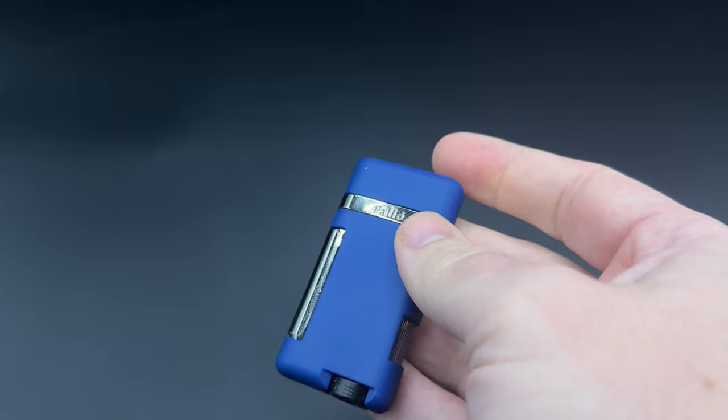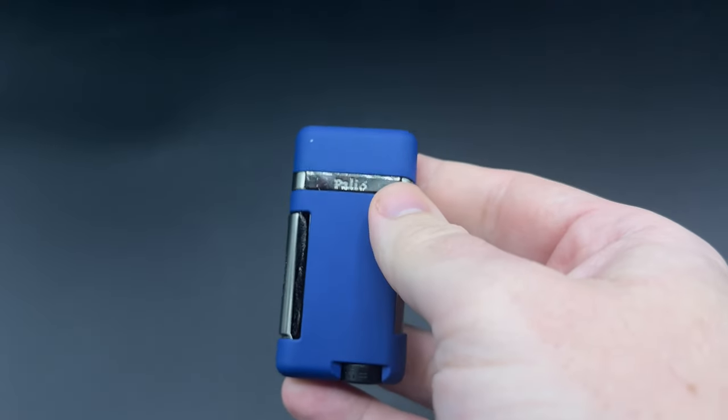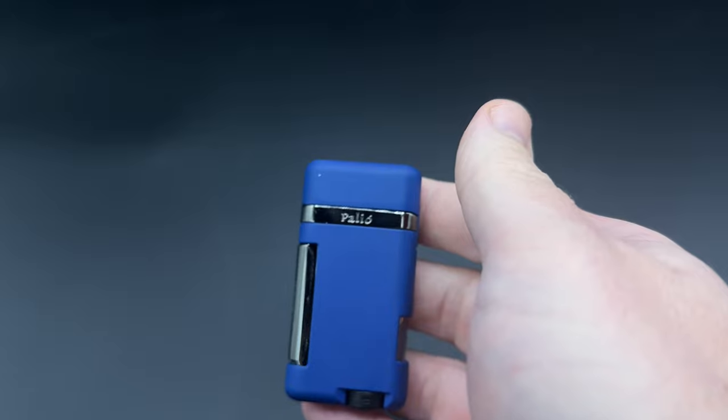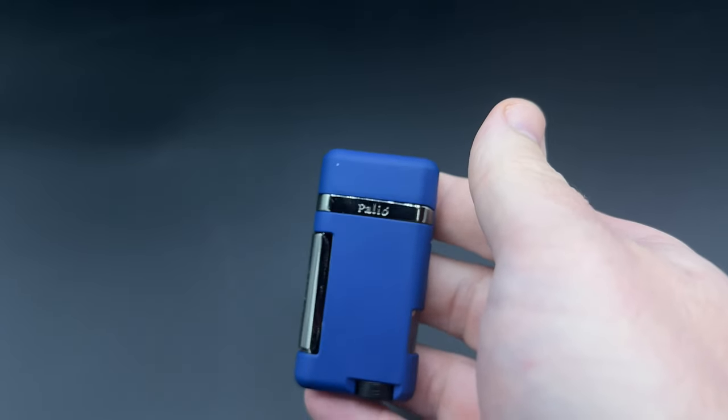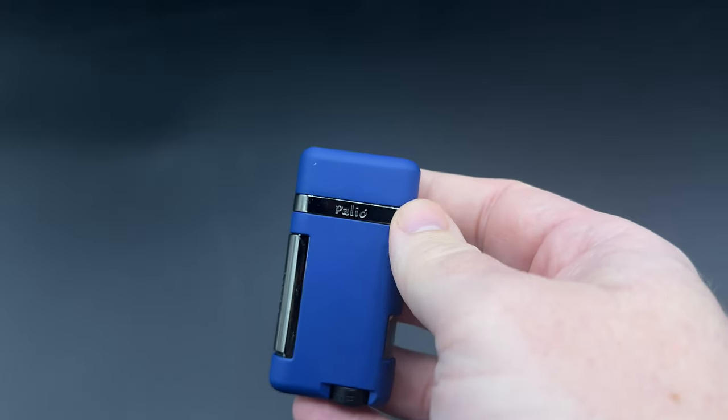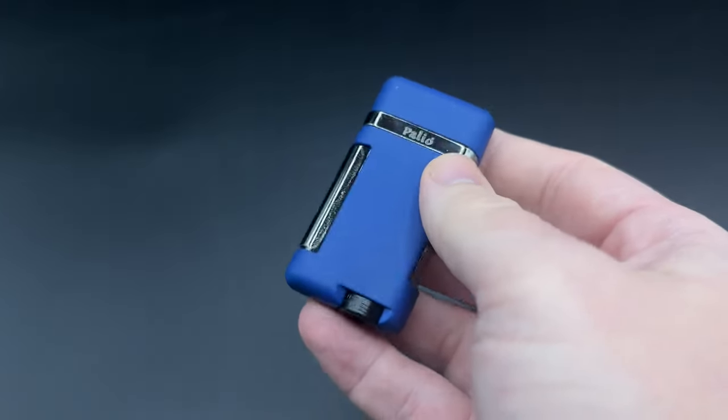It has an MSRP of $14.99 and is offered in five color options: black, red, and blue. Those three have a rubberized finish, and then there is a chrome-plated and gunmetal-plated version if you like a little more metal look in your lighter. They all come with the company's warranty, which is pretty much a lifetime warranty. I believe it's $7 to get the servicing done on that, but it's not a bad way to go.